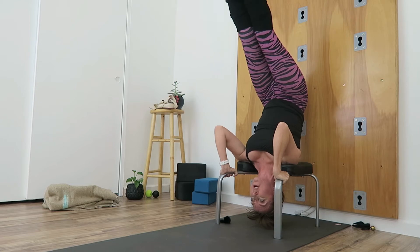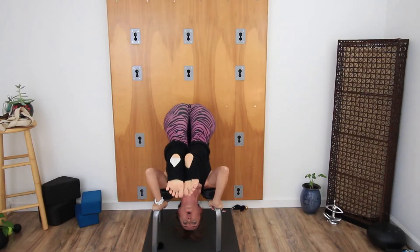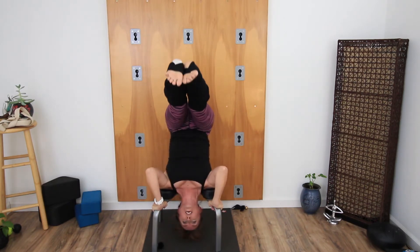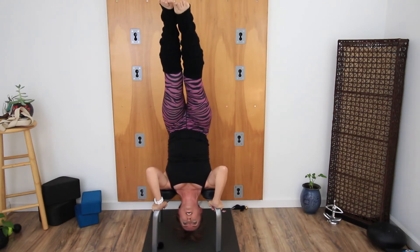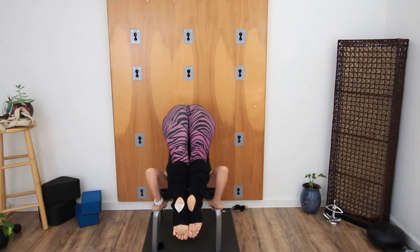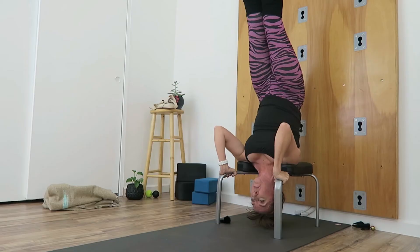You can always do it a couple of times through if you need a longer core workout with your headstand bench. Challenging yourself here, just move slow. We'll do one more here, and then lift back up. Beautiful.